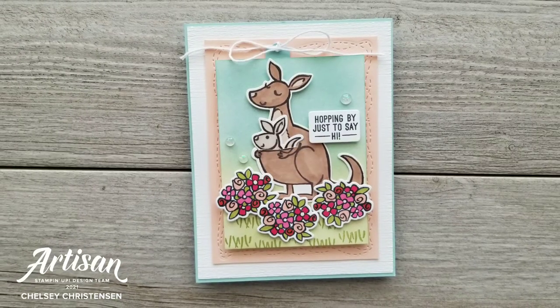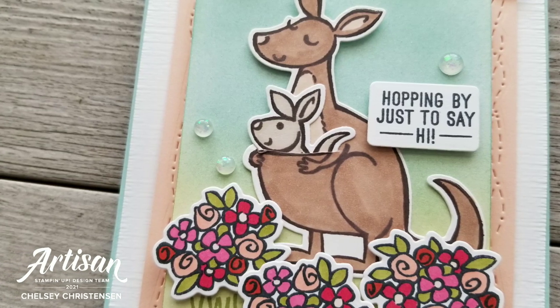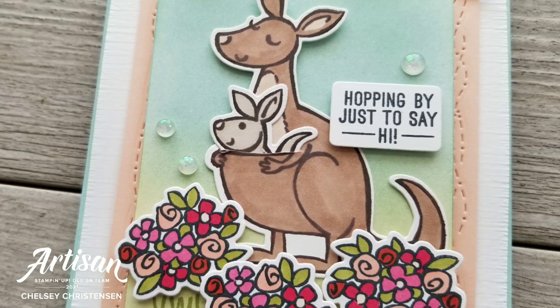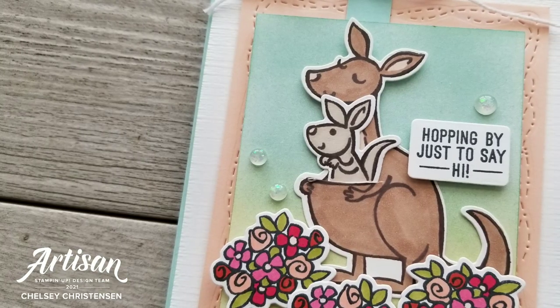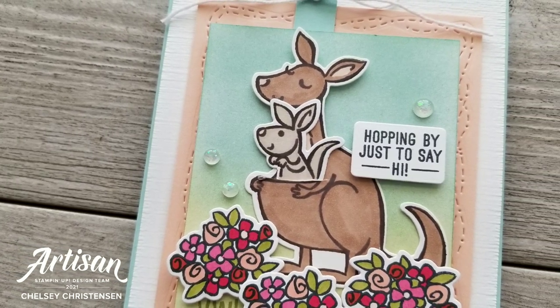Thanks so much for watching me create this fun card today. If you're interested in getting written instructions or seeing close-up images of this card, you can visit my blog at creativechelsea.com. Thanks so much for watching — have a creative day, bye!